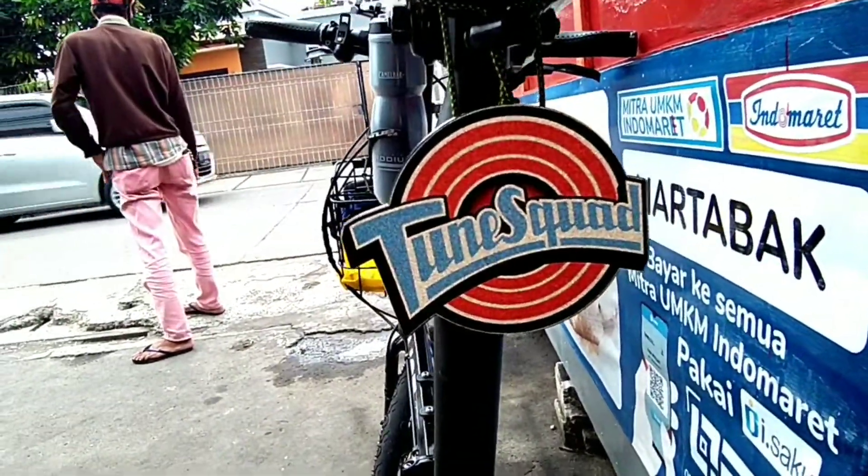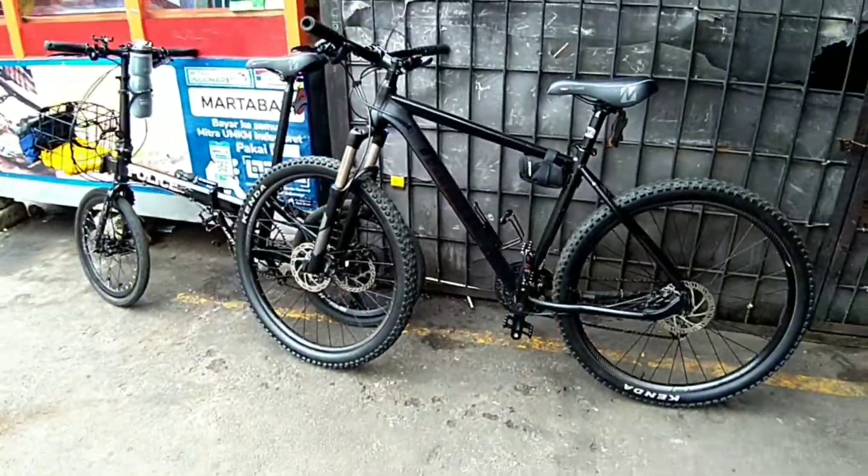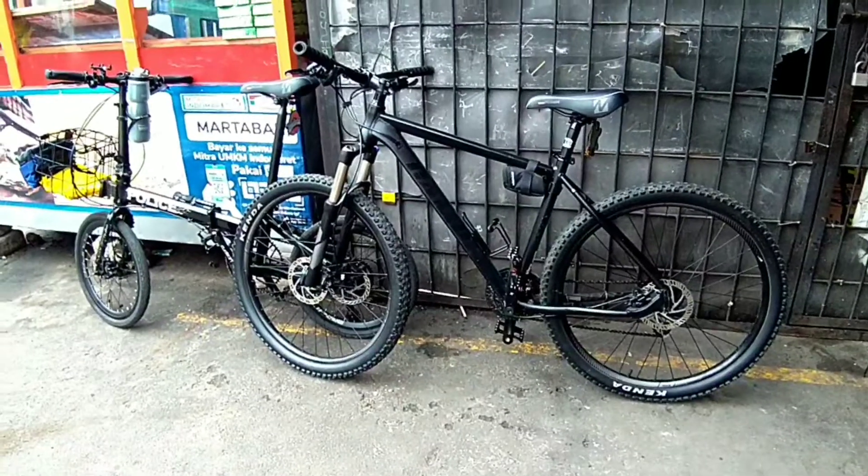Lumayan mantul, mantulin cahaya juga sih kalau misalnya dia dikenain lampu. Oke segitu aja video dari gue — jangan lupa like, subscribe, comment and share. Sampai ketemu di video gue berikutnya, bye!